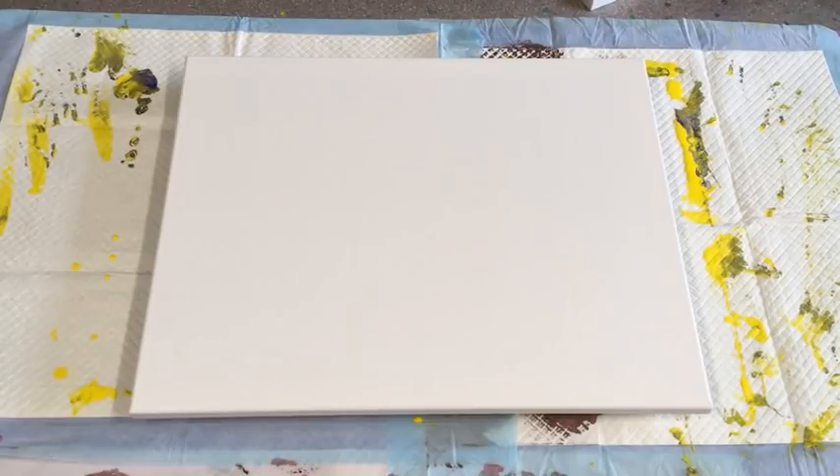I am just basically doing a pour for you, just using up some end-of-cup paints that I have left, seeing what I come up with and just going along the way.